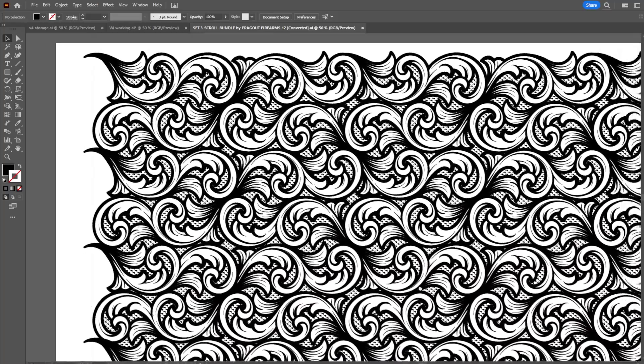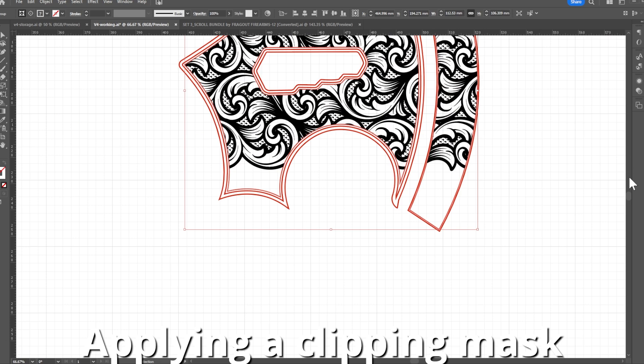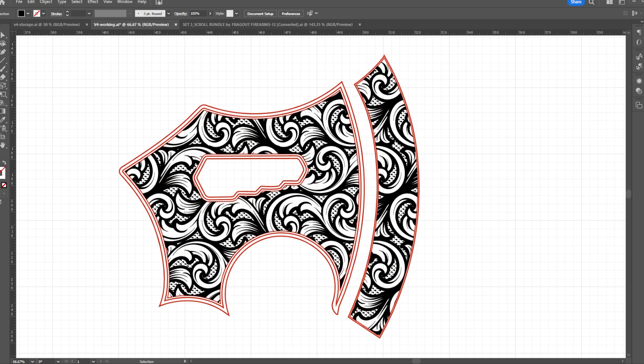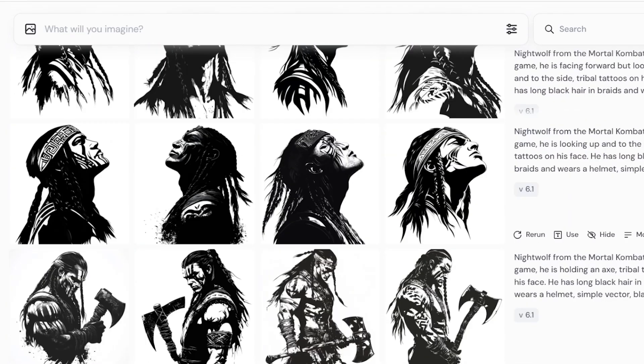For the background, I'm going to use one of my favorite vector scroll patterns. I just love the way this pattern looks on metal. For my graphics, I'm going to use AI to generate some assets for me.